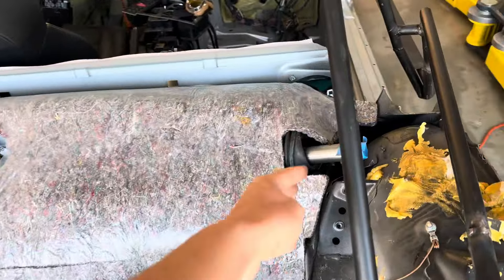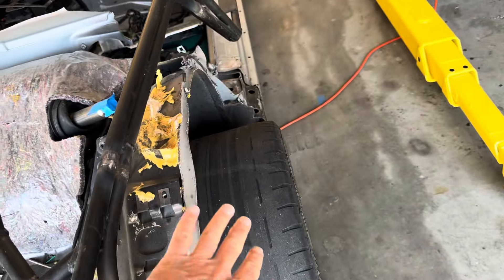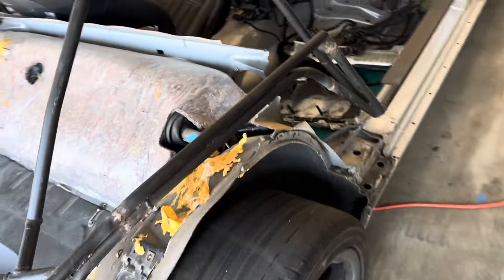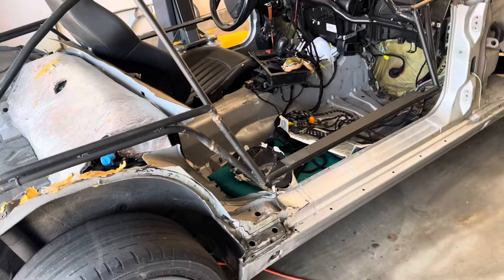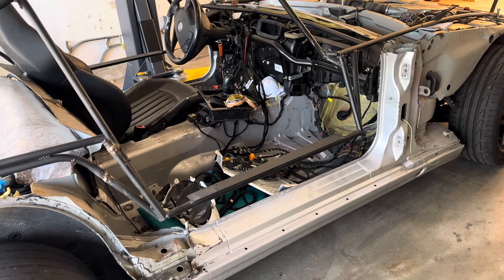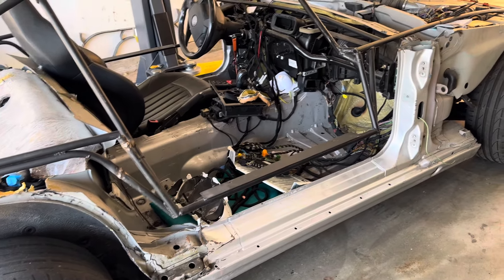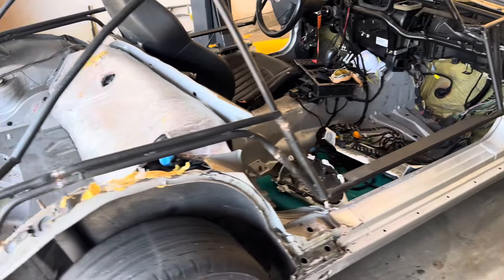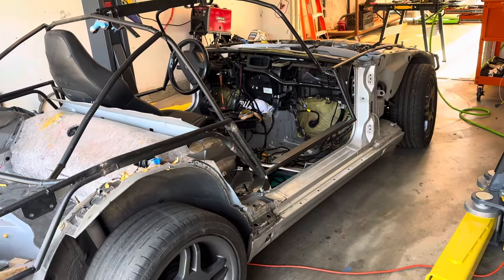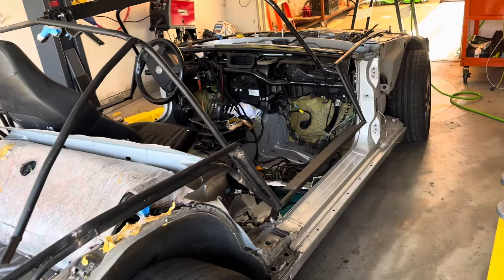My fuel cap is going to be somewhere right here on the hip. Then soon we start working on the structure to make the chassis to the intermediate frame — looking forward to that. I was also struggling with the air conditioning; I thought I cut one too many wires.